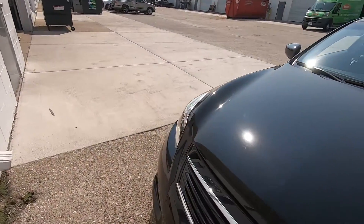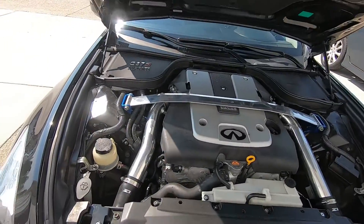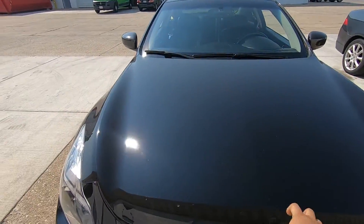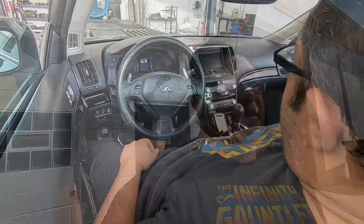We're going to take a base run and put all the goodies in. Very well kept car — my boy Omar owns this. So this is a G37 and we are going to tune it on uprev today. I'm going to try to make it as detailed as possible.